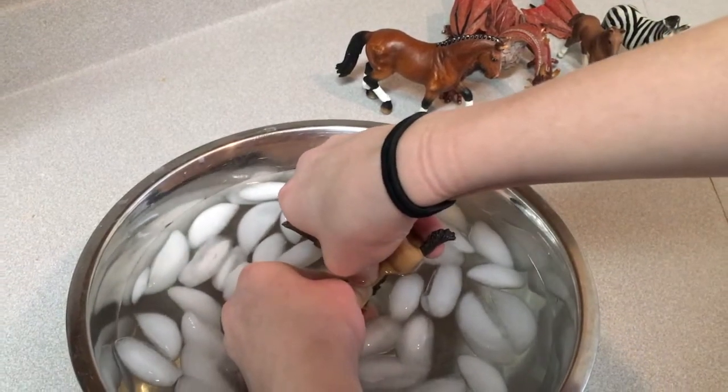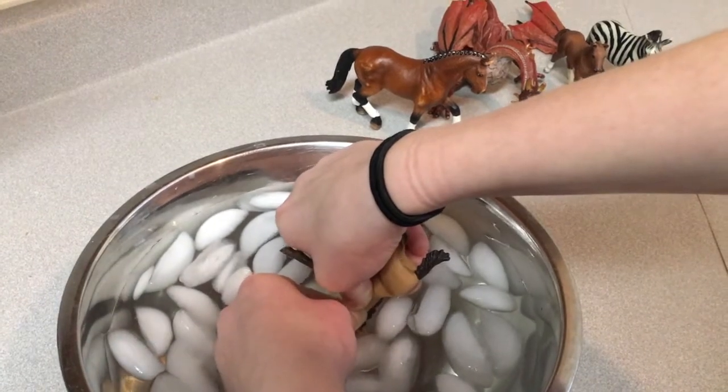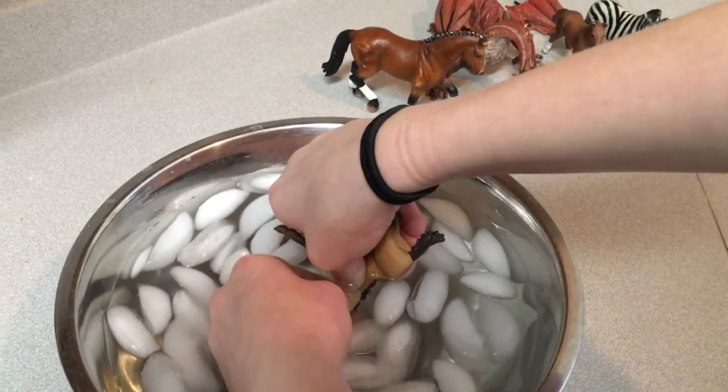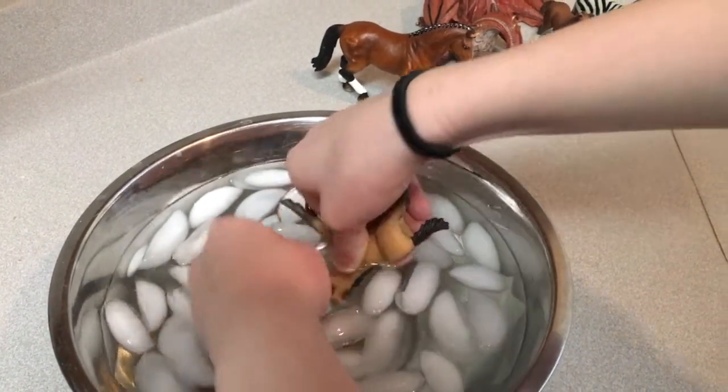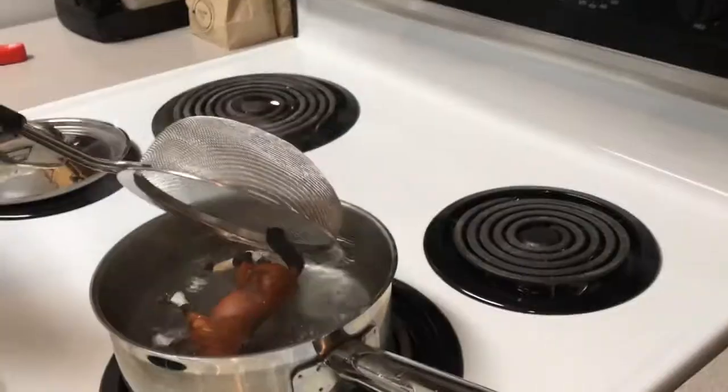So I'm holding her in the position I want her. I can always put her legs back in if I want to move them, but I'm just gonna hold her head in the same position while I hold it underwater for a little bit and it will hold. Alright, so there is our first horse refigured!